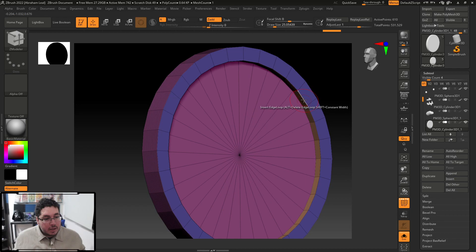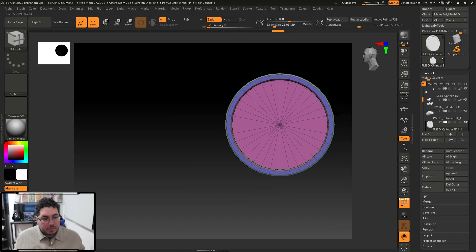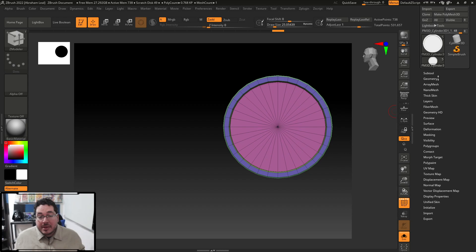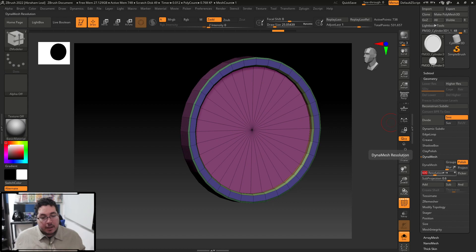These are not new tools — they've been in ZBrush for a long time. Just some quick modeling here. For this technique to work nicely we definitely need more geometry, so I'll go into Dynamesh, keep my groups, and hit Dynamesh. That's not enough, so let's turn on Polish, bring the resolution to about 600, and Dynamesh again. That's better — not super high but good enough.